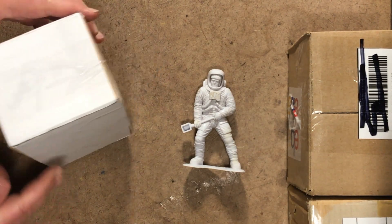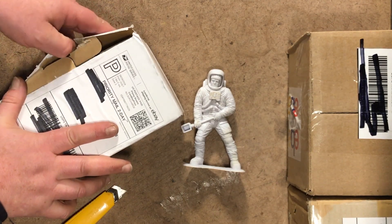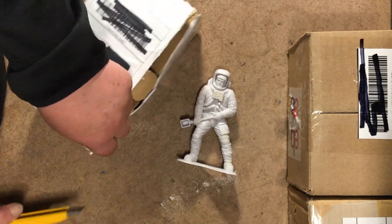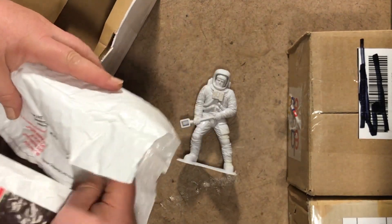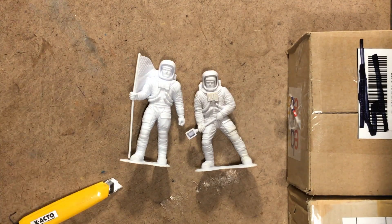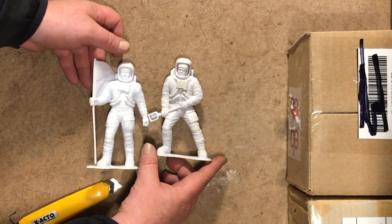Always fun to try and figure out which side of the box to open. And there we go — number five and number six from the series of Marks Sitchin's Six-Inch Spaceman figures. And on we go.